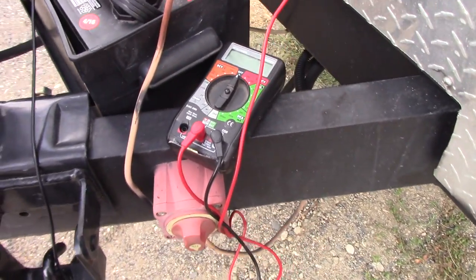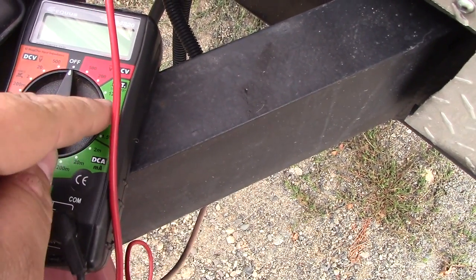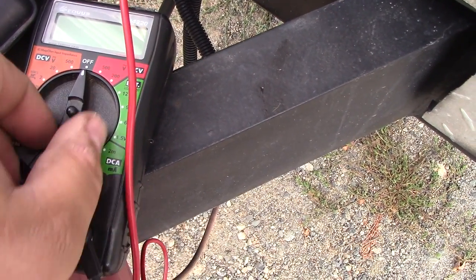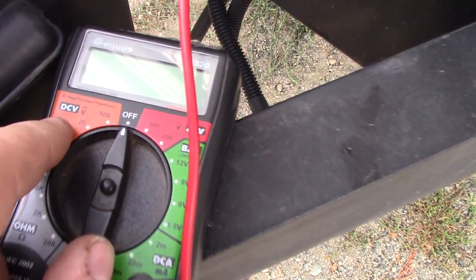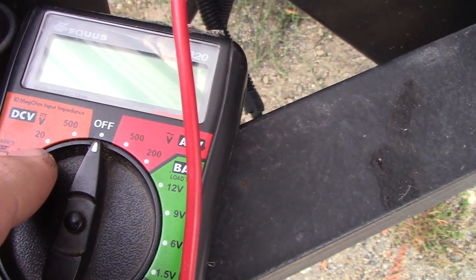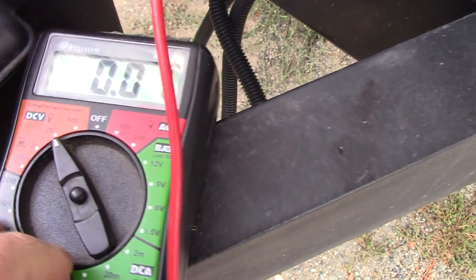The way I do this is if you have yourself a multimeter — now some of these are different — but usually you can go to battery 12 volt, but that is usually putting a draw on the battery. So what I usually like to do is go to DCV20. So we will turn that to DCV20.